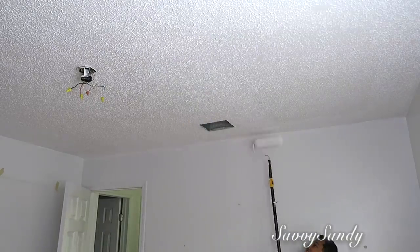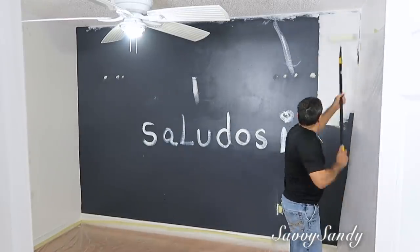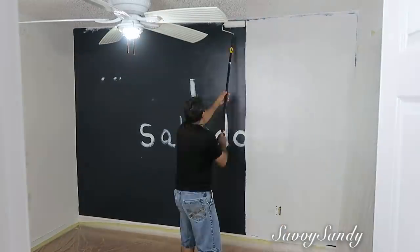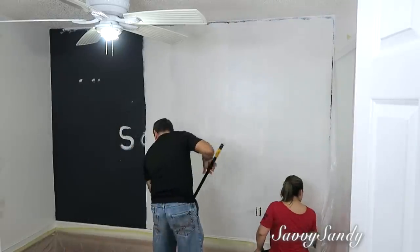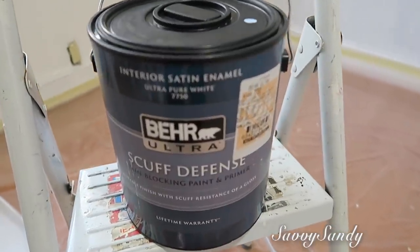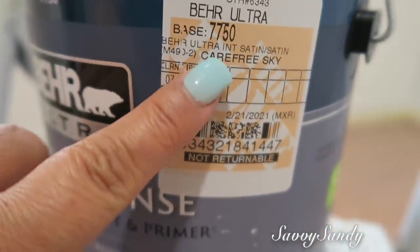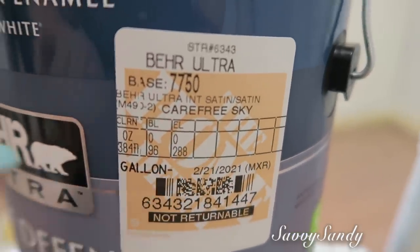Simplemente lo pintamos. Una vez pintado el techo, mi esposo puso el ventilador para que se secara la otra pintura. Esa pared la habíamos pintado de color gris oscuro cuando mi hijo estaba aquí porque a él le encantaba ese color. Vamos a pintarla de blanco primero para que no se nos gaste tanto la pintura que queremos poner. Y ahora les voy a enseñar el color que voy a usar, de la misma marca Bear: se llama Carefree Sky, un color azul cielo, un azul clarito. Aquí les dejo el número por si tú quieres este mismo color.